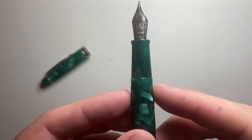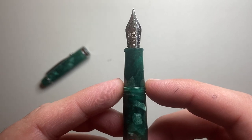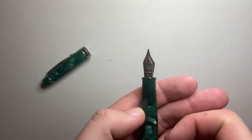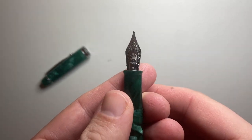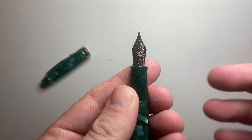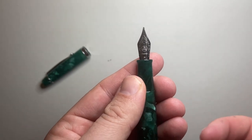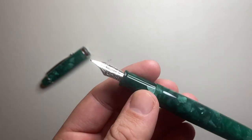Once you unscrew the cap, you have fairly smooth basic threads, then a section that tapers down to a flare, and what I think is roughly a number six size nib with the Tianzi branding — this one is a medium. The nib looks familiar, similar to a Yovo nib or a Schmidt-style nib, and it writes very, very well as we'll see later.